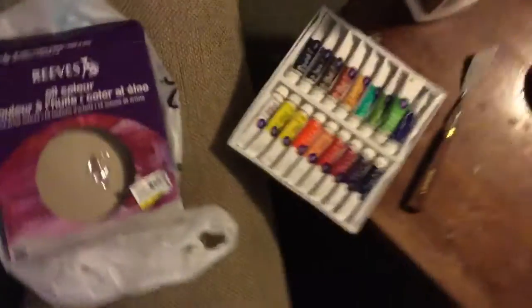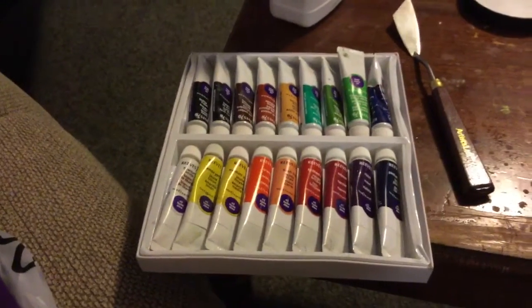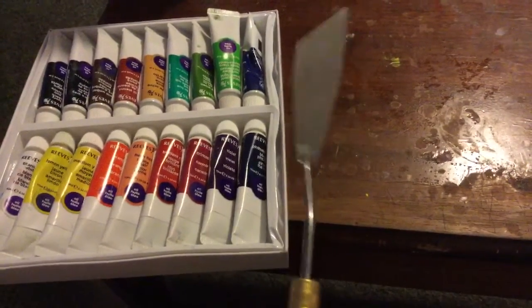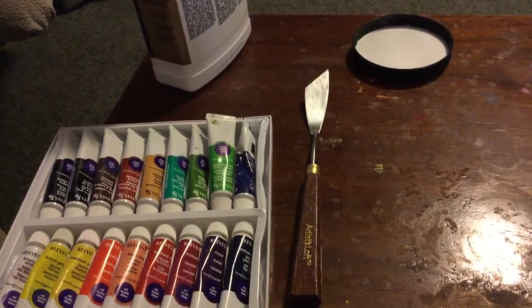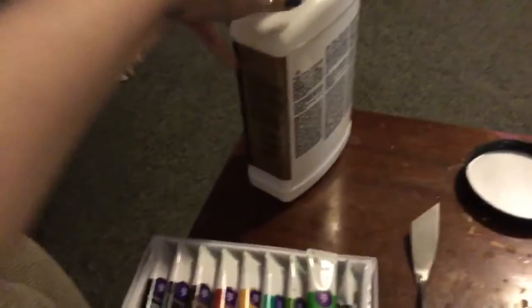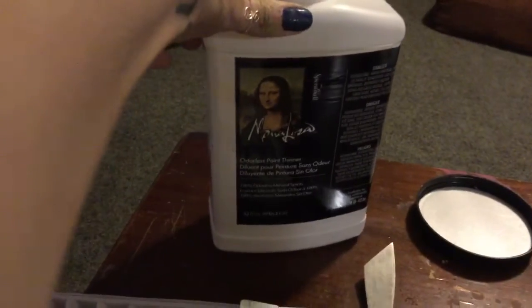And I got these oils to practice with. I don't know what quality they are, but they weren't very expensive, and the tubes are really small — this whole thing was like $14 before the sale. Bob uses knives a lot. This is the best one they had at Michael's, and it's not very good. I'm gonna have to order his actual branded painting knives because those would work a lot better. And I got this paint thinner — not his brand, and they don't even sell his brand there. I was very disappointed. This is odorless paint thinner, which you need when you work with oils.